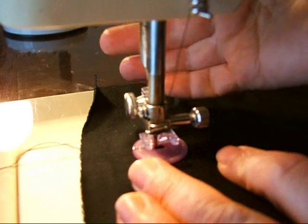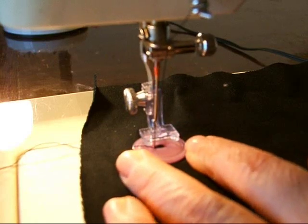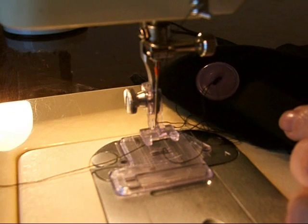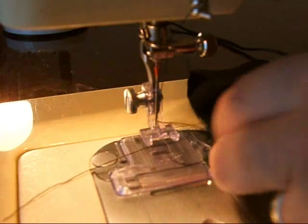To remove your work, pull up the presser foot, raise the needle, and you're ready to cut your threads. Cut in front and cut in back.